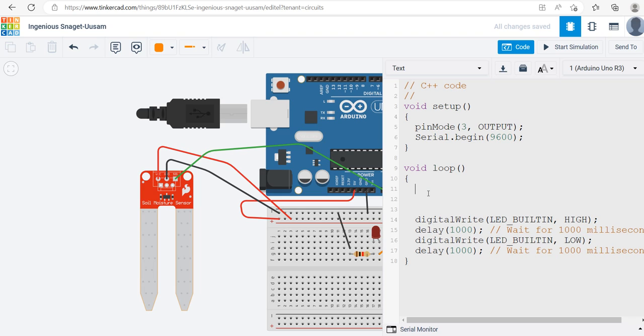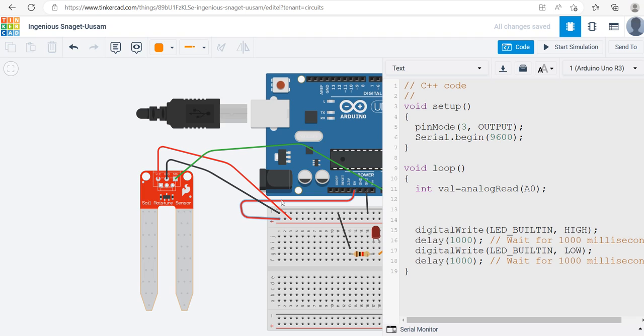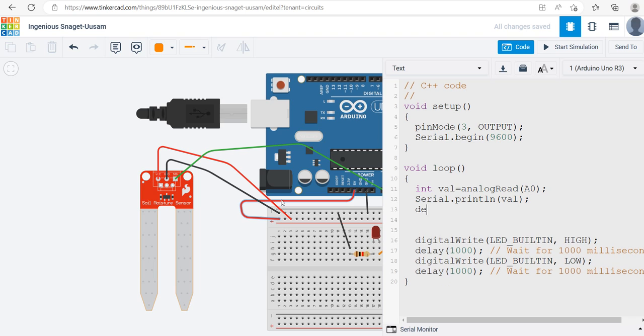I'll make the font a little larger so you can see it. In the void loop, I need to read the sensor signal, so I declare: int val = analogRead(A0) — this reads the signal from A0 and stores it in val. Then I'll print it out with Serial.println(val). I'll add a delay of 50 milliseconds so it prints a value every 50ms.